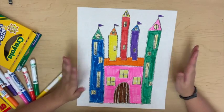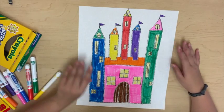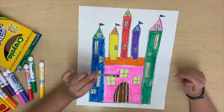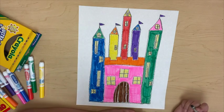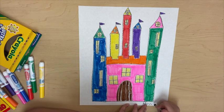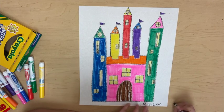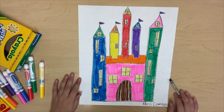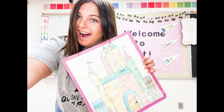And look at that — my castle is done. I think it turned out so nice. The last thing I'm going to do is sign my name. I'm going to use my black crayon and write Miss Combs. Now I have my name on my castle. I hope you guys had a great time in art class today. Don't forget to fill out the Google form that goes with your project. I can't wait to see you guys next week. Bye!